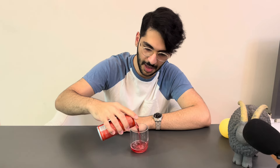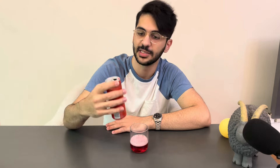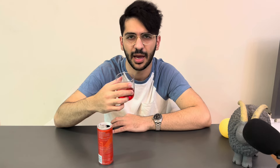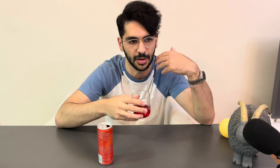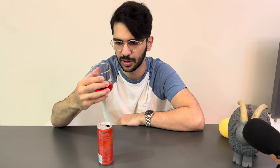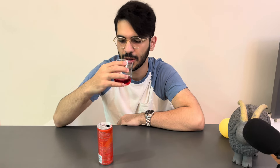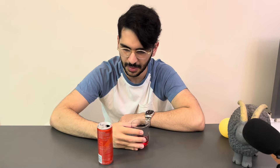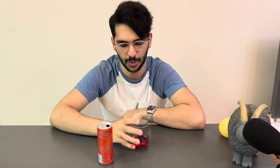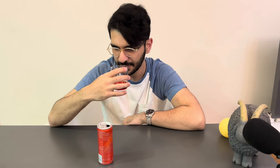Wow. This one is really, really different. The color is different too because it has a watermelon color. It kind of smells like Haribo's — not the original watermelon smell, but a chemically smell of watermelon. And it's not really strong in comparison to the original one.